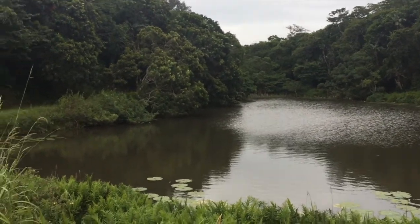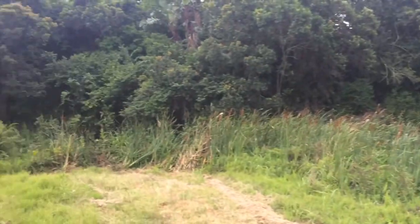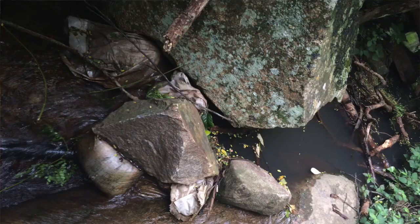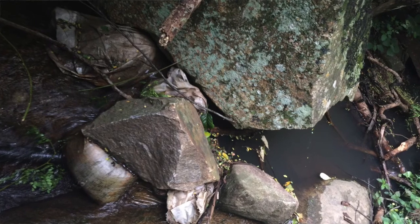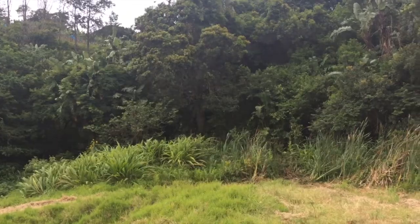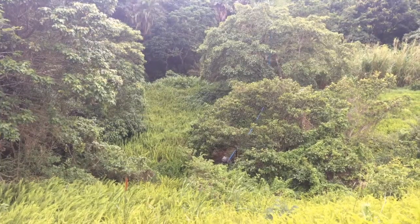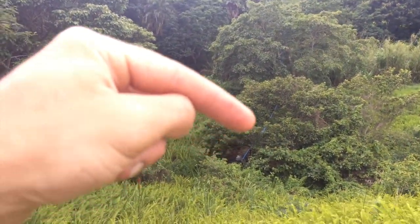This is the big dam where the water comes in. We're diverting a small amount of the water from just up there in the bush, and the inflow comes down through the spillway here and the ramps. You can see the ramp in operation just down there.